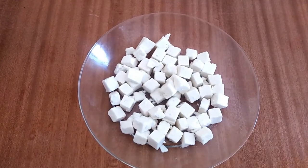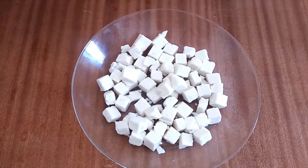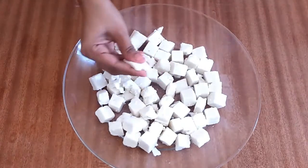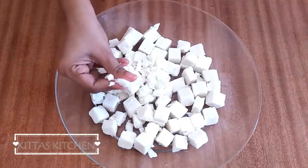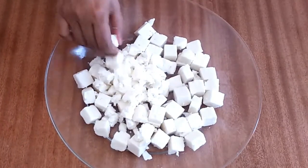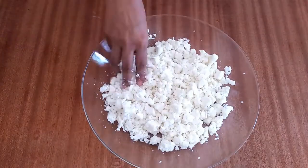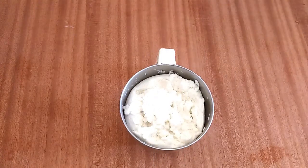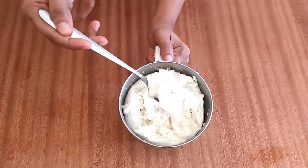I am going to make 4-4g of paneer and 4-5g of paneer. I will make a little bit of a slice with 2 fingers. Mix it in a jar in a soft and correct way.